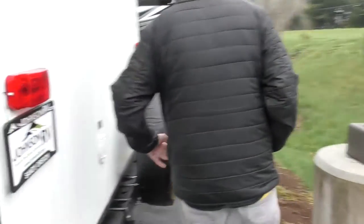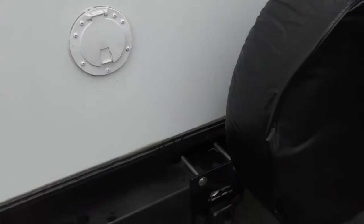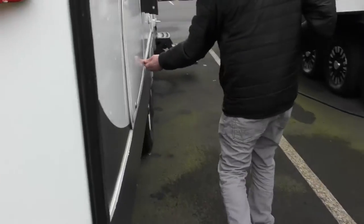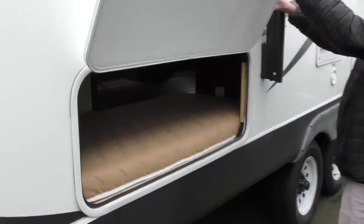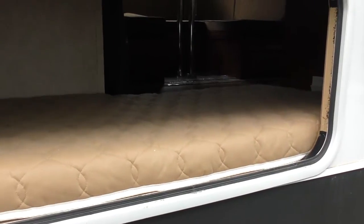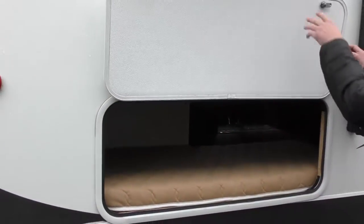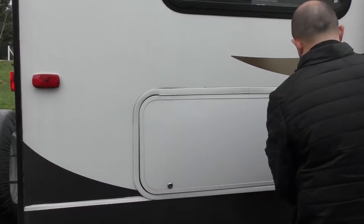As we come around, this is going to be your 30 amp cord. There is a spare tire on here as well. And as we come to this section, you will see an access point to where the bunk beds are at. If you want to take this mattress out and use it for storage, you can, or just use it for beds.